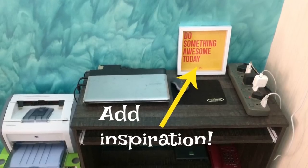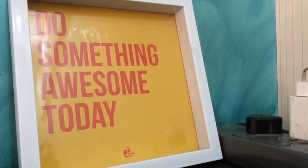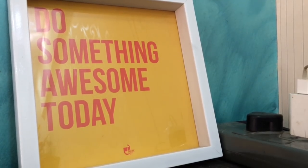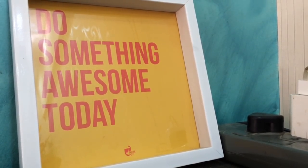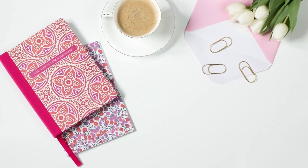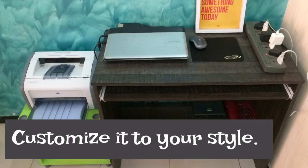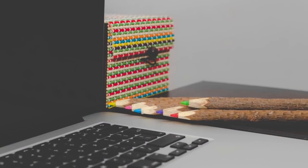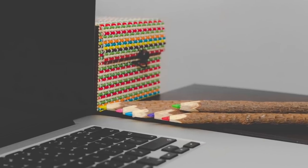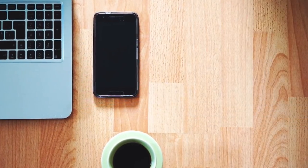Next, spruce up your workspace by adding some inspiration and flair. It can be done by adding a beautiful photo frame, a quote, a lovely flower pot, some colorful diaries or stationery — anything that really inspires and motivates you. This brings me to a very important point: customizing your workspace to your own style. Your workspace should be like a mini version of you — it should resonate with who you are and what you believe in.